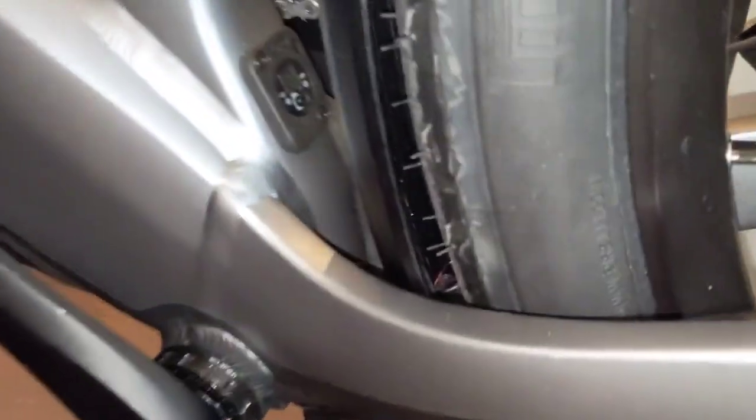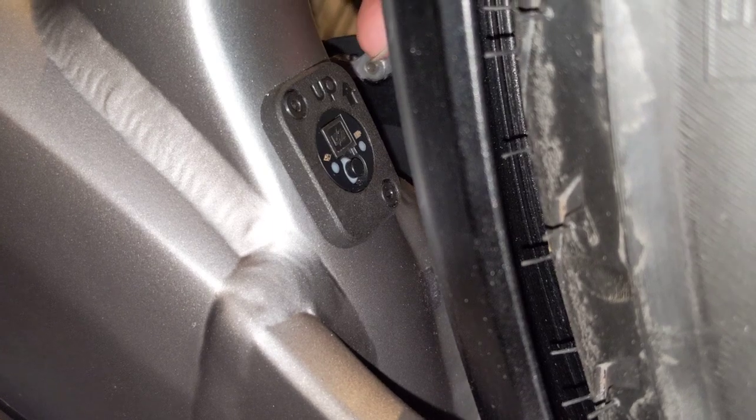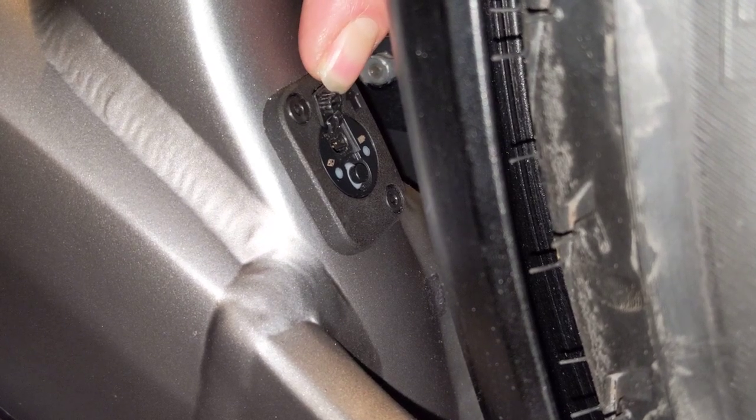This is showing charging the Di2 on a Stromer ST5. This is the junction box where you are going to plug into. The first thing you have to do is lift the little flap covering the charge port. You can use your fingernail to reach up and under, and you can now see the charge port.